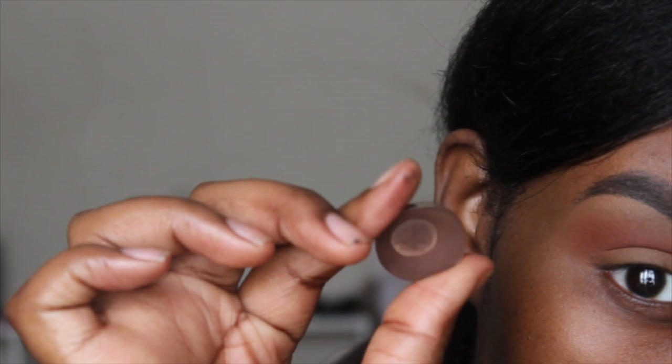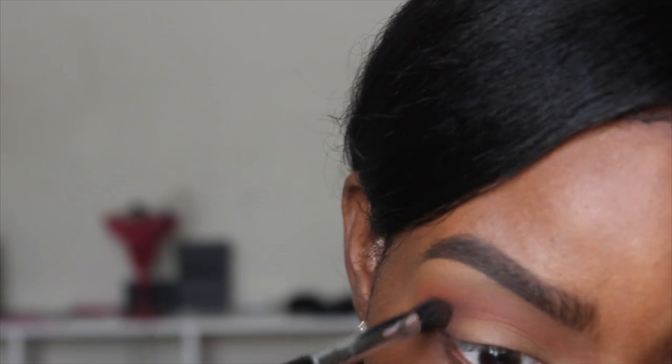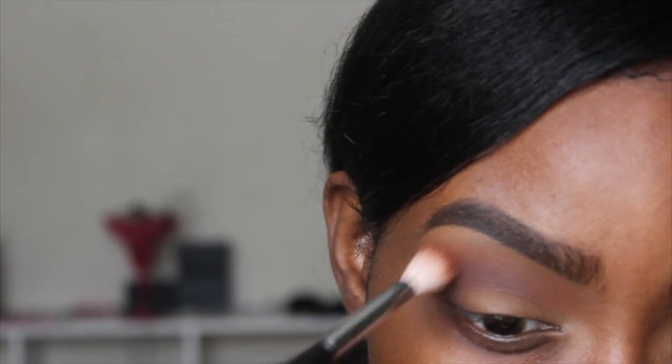To deepen my crease and smoke it out, I'm going to take Deep Rose from Coastal Scents with my Sigma E39 buff-and-blend brush, placing it in the outer corner of my eye in a V shape and then blending it into my crease. I really want to focus this color on the outer corner to exaggerate the shape of my eyes and make them look more slanted and bigger. Then I'll blend out the crease area with my Morphe M441 brush.